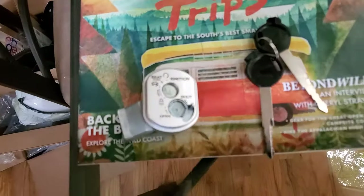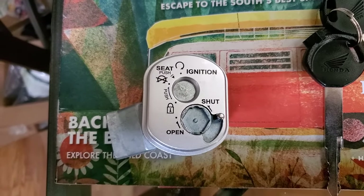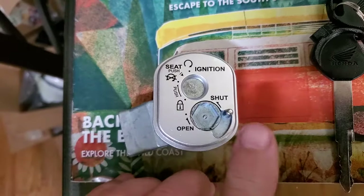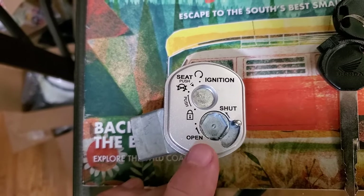What's up guys? If you have a Honda scooter that has a funky looking ignition key slot like this, and you're wondering how to open it — because it's locked shut, which prevents you from stealing the scooter or driving away with it if you don't have the correct key.